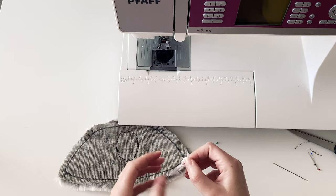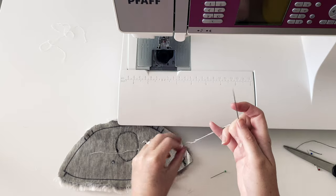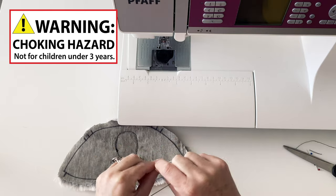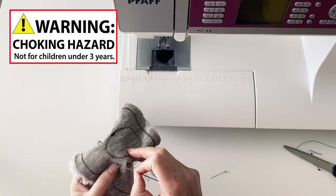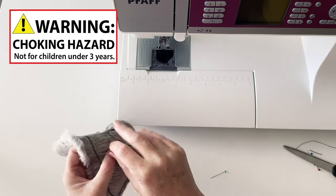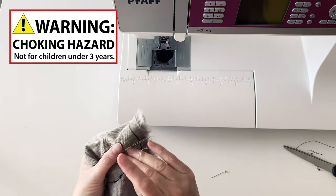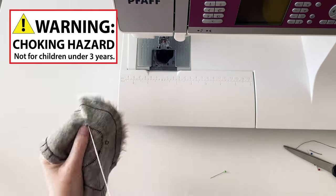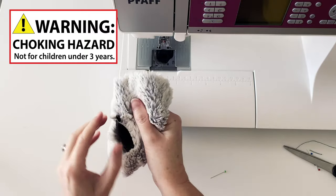The glass eyes usually come with thread, and this is to be used for attaching the eyes to your koala because it is much thicker than normal sewing machine thread and it's less likely to break. The glass eyes could be a choking hazard, so it's very important that you sew them on very firmly and do not give this toy to children that are likely to put things in their mouths, especially under-threes. When you're sewing on the eyes, make sure you go through the fabric on either side of the eye and through the loop many many times. Also tug on the eye from the outside to make sure that it's not going to come off.